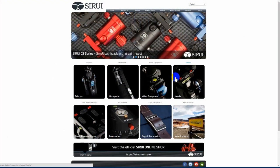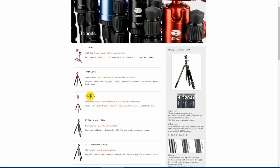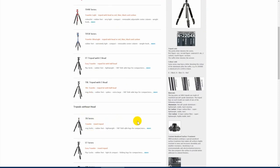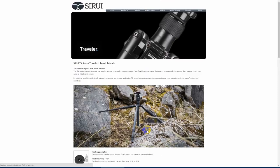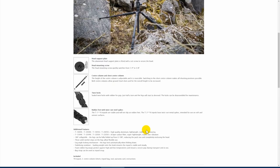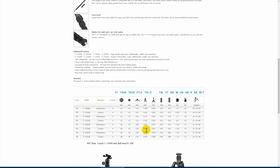Sirui were kind enough to send us three different products for our review series: a tripod, a ball head, and a fluid head, and we should look at all three of them in the next three reviews. Sirui has been making tripods, heads, monopods, and even sliders and jibs for over 15 years, and is probably one of the more well-known Chinese brands.